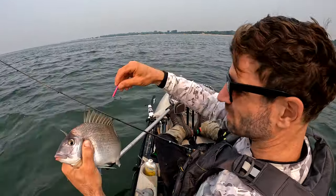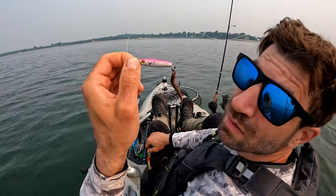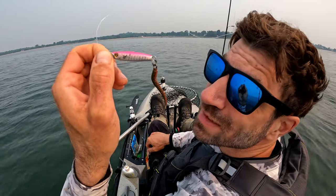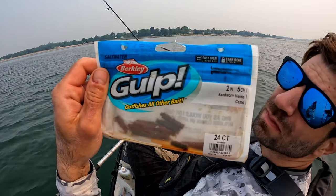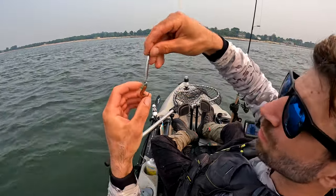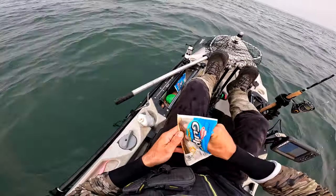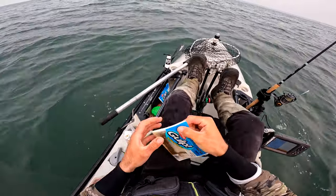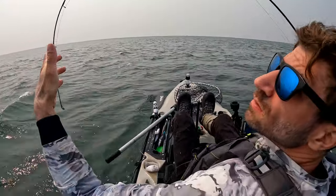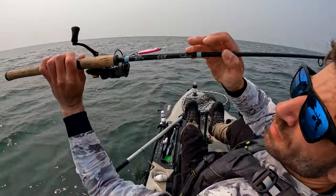In this video, I'm using a 21 gram hoagie heavy minnow, and I've got a number one single hook tip with a piece of gulp sandworm on it. It's a little two inch gulp sandworm, but you can break it apart and just use little pieces. Other little pieces of gulp work as well, but I've found the sandworm works the best with porgy and any kind of bottom feeders.